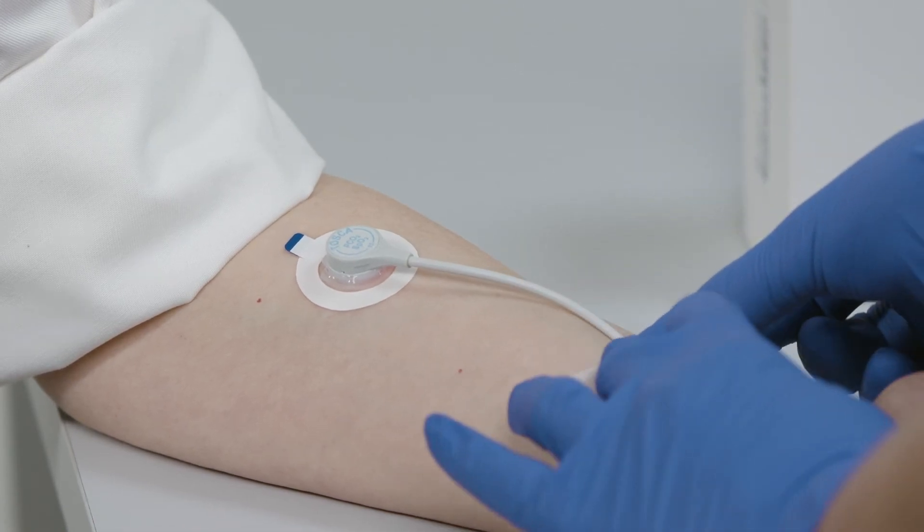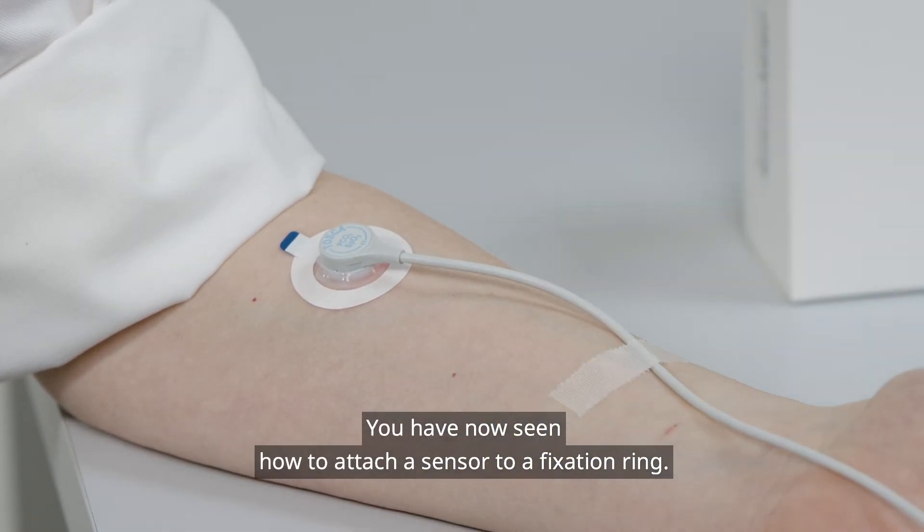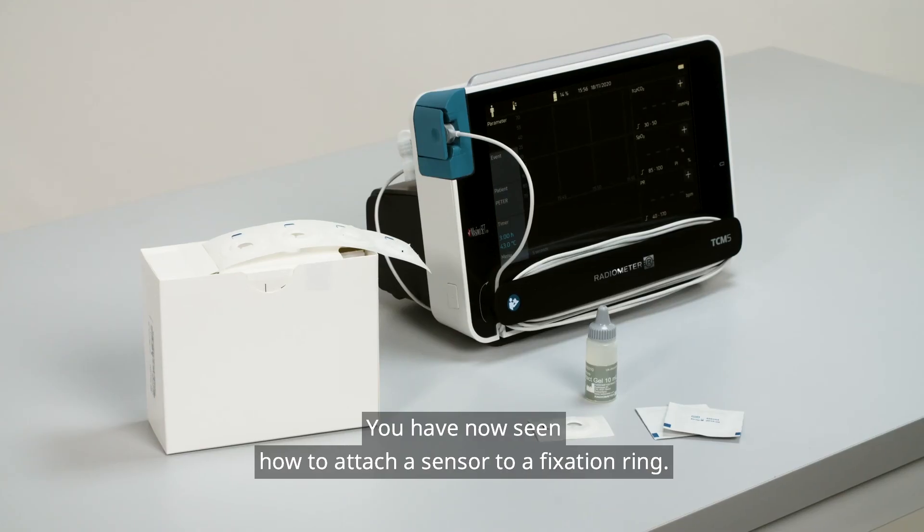You have now seen how to attach a sensor to a fixation ring.